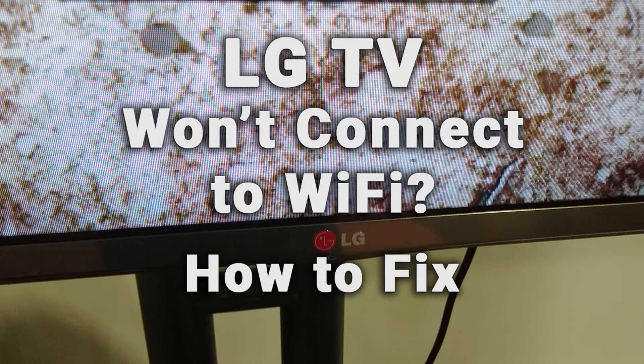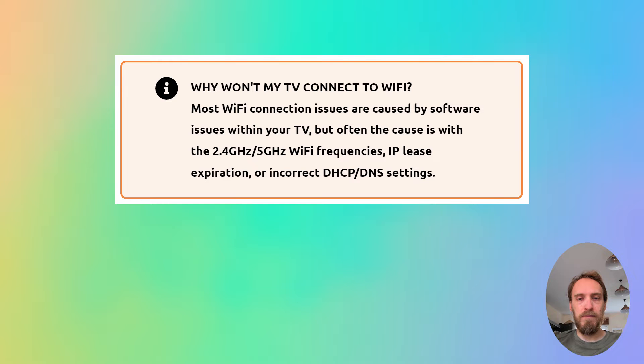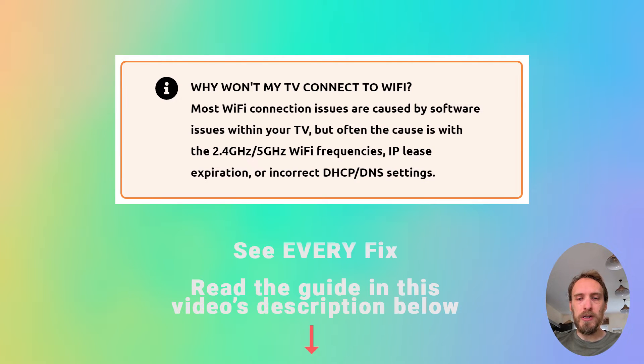If your LG TV Wi-Fi is not working, we're going to cover exactly what you need to do to fix it. Most Wi-Fi connection issues are caused by software problems within your TV, but sometimes the cause could be problems with the 2.4GHz or 5GHz Wi-Fi bandwidths, or sometimes by IP lease expiration or by MAC address filtering.